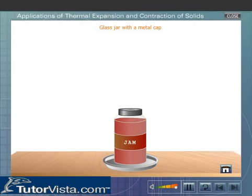A metallic cap stuck on a glass bottle can be removed by pouring hot water over the cap. When hot water is poured over the cap, it expands due to a rise in its temperature and can be removed easily.